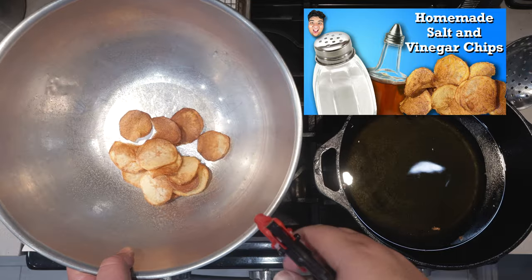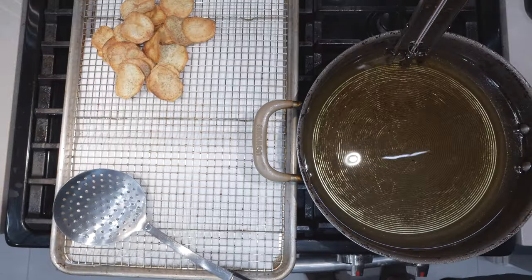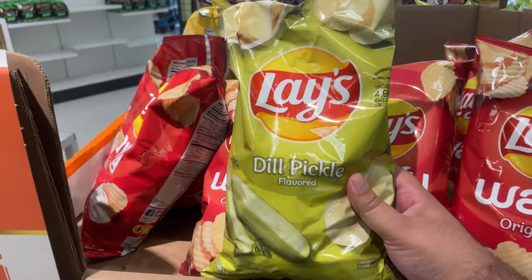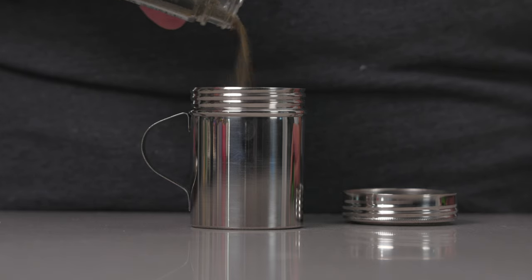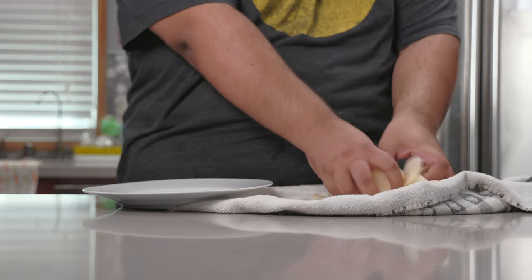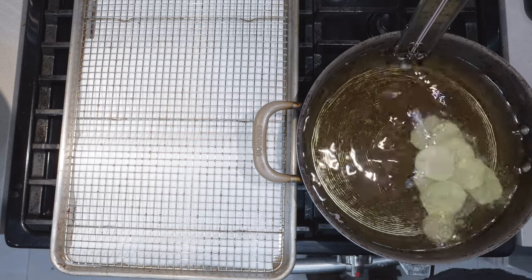When YouTubers aren't making lazy and tired clickbaity videos, I'm actually showing you how to make flavored potato chips. This time, I'm making dill pickle flavored chips. While I don't have all the weird chemicals that make them taste like a real pickle, I say I came pretty close. Allow me to relish you with the details on how to make your own dill pickle potato chips.